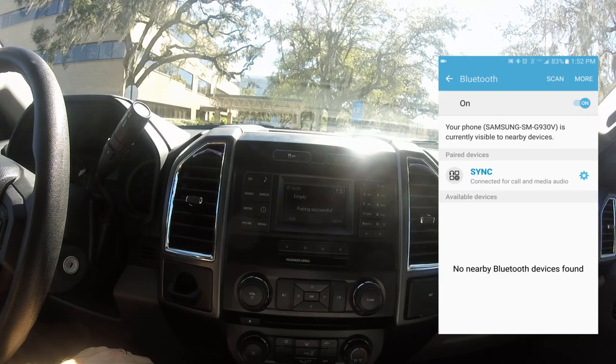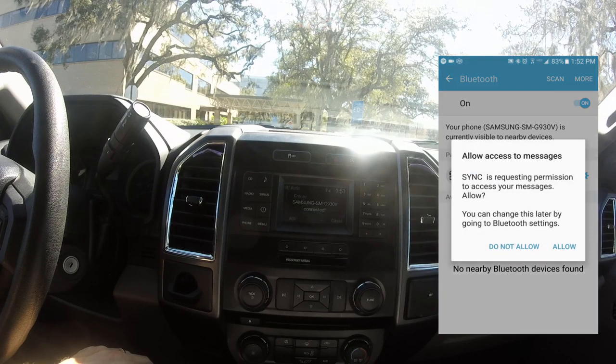Alright, there we go. For your safety, please stay alert to changing road conditions and use SYNC's voice activated features while your vehicle is in motion.